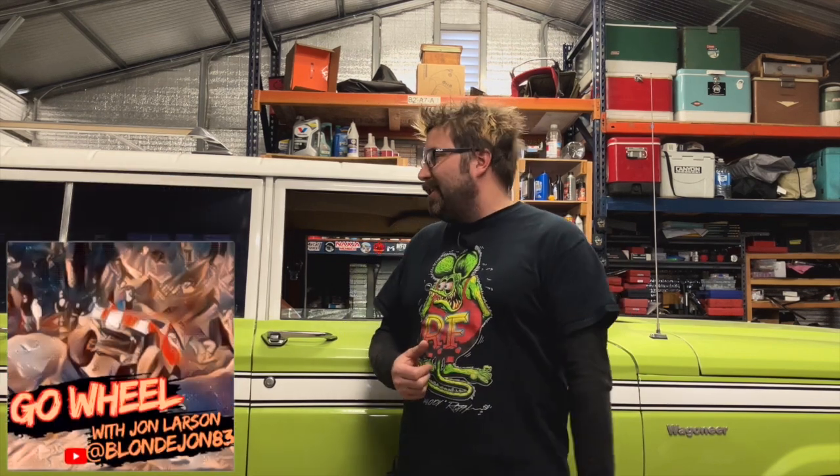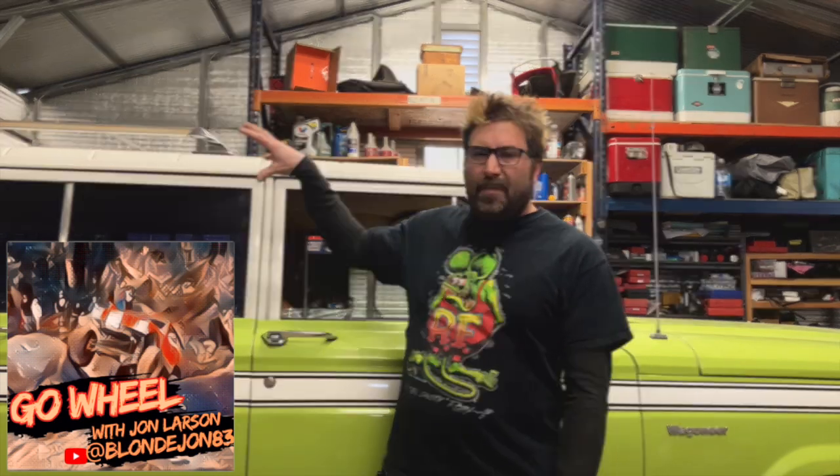John here, and today we're going over a Wagoneer that I probably saved from going to the crusher. This thing looked really terrible when we first got it. All the weather stripping was rotten, it had severe water damage inside, lots of rust all over the body panels, dents all over. The paint was faded white and the wood grain had completely faded away — it just looked terrible. It was kind of embarrassing to have in the driveway, but it was still so cool that I loved it.